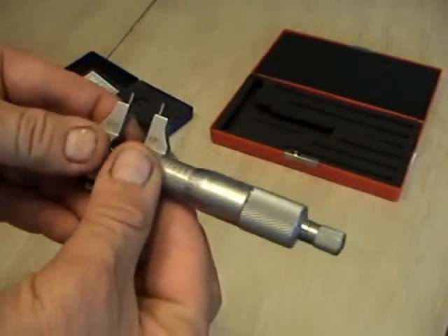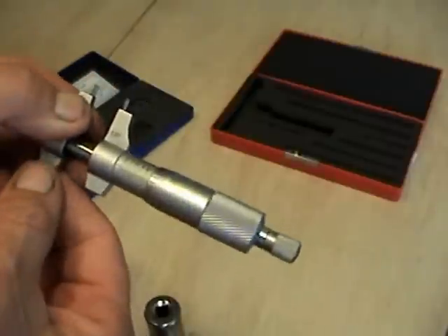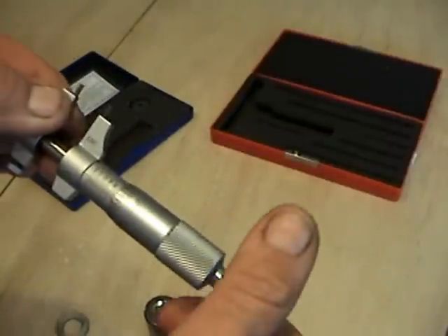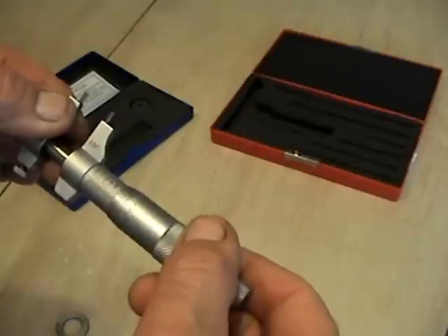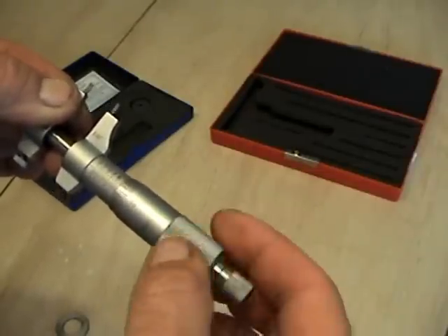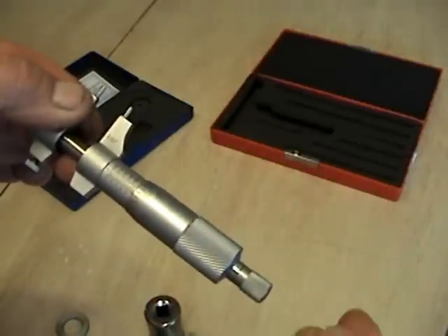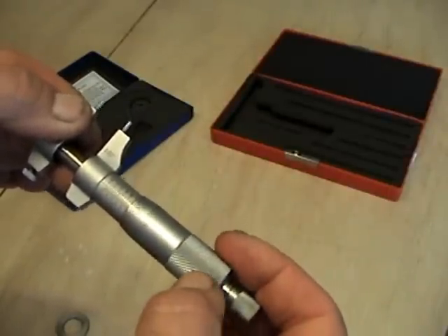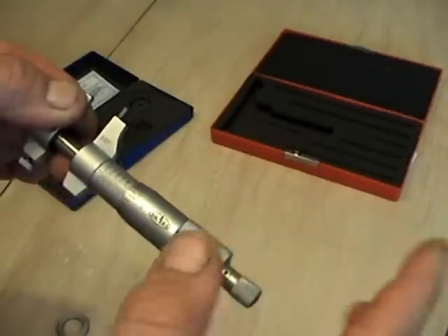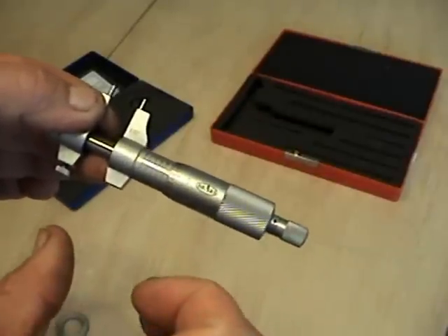The answer that I get is I'm just about at 700 thousandths — I'm not quite there. Let me open this so you can see how it reads. If I back it up just a hair, I'm at 675, 680, 685, 690, 691, 692 — that would be 692 thousandths. Now if I swing it over just a little bit to the zero, you see I'm at 700. Again, you have to read backwards — everything you need is covered up, so you have to use your imagination quite a bit.